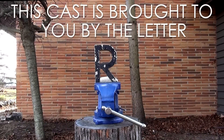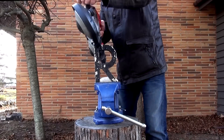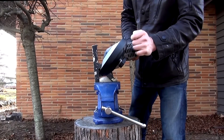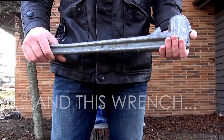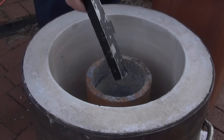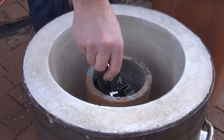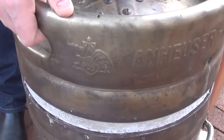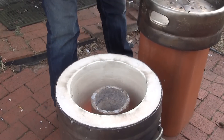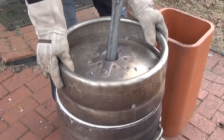This cast is brought to you by the letter R and this wrench. To begin, I'm scrapping some aluminum into ingots. This way there will be a lot less dross and the aluminum will be more consistent from batch to batch.